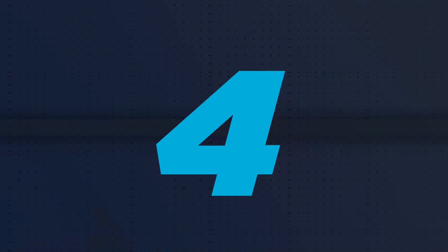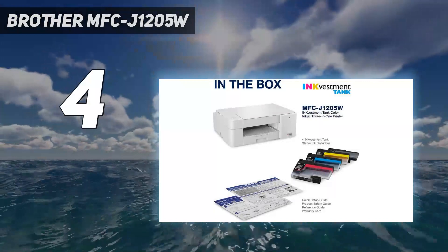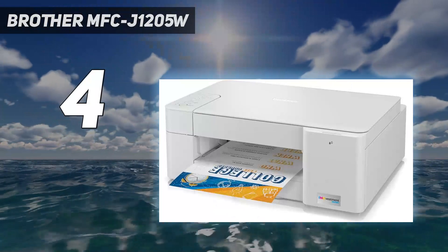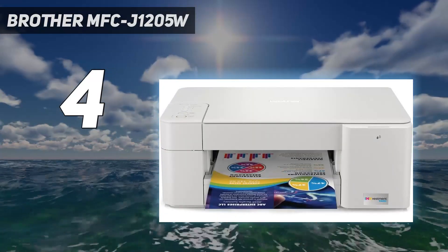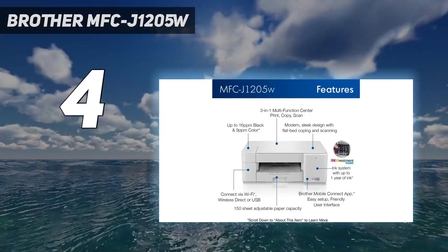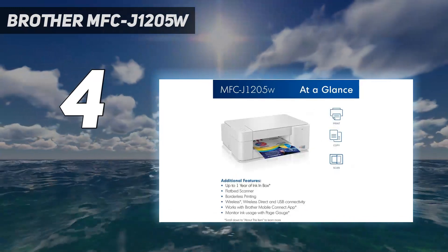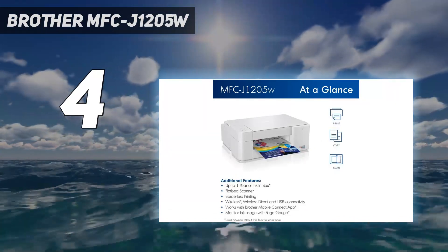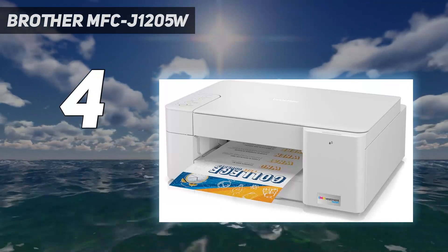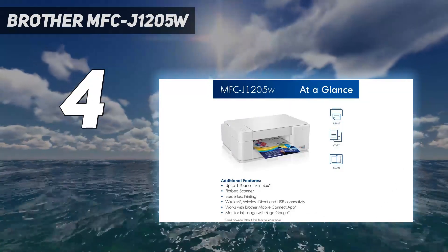Coming in at number 4: the Brother MFCJ1205W. Our best budget pick is the Brother MFCJ1205W, also known as the Brother MFCJ1215 at Walmart. This all-in-one is a good option if you don't print all that often and only need basic features. It has a sturdy build, Wi-Fi and USB connectivity, and a flatbed scanner with extendable lid hinges.